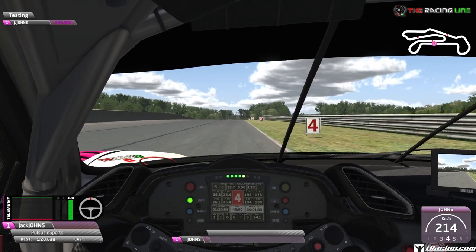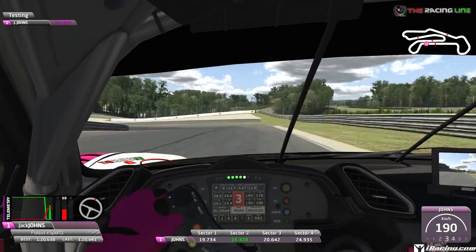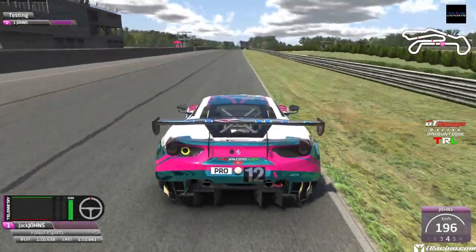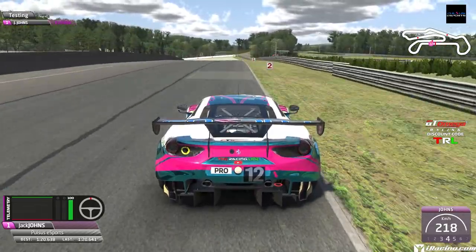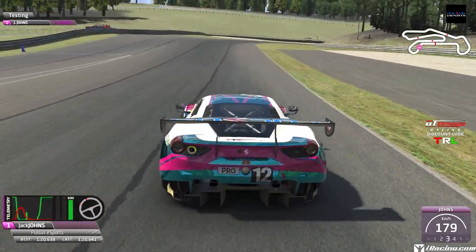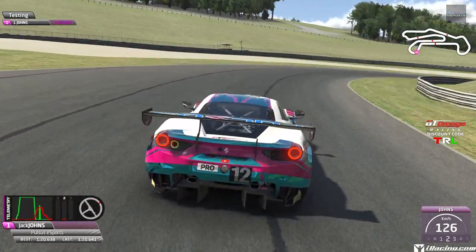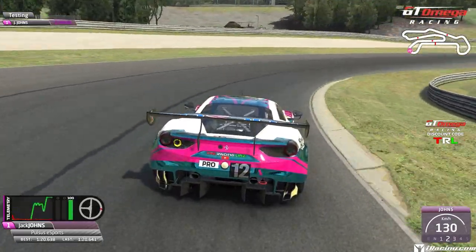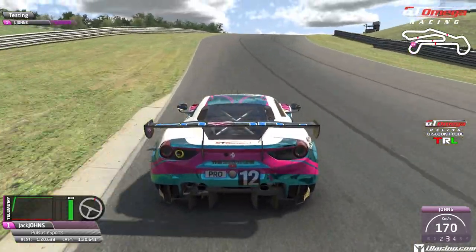It's a lot to take in, but once you get it right, this circuit is a real fun one, and I can imagine the racing's going to be quite fun as well — as long as you've got people who are willing to give room, let's put it that way. As usual, that's pretty much it from me, so I'm going to leave you with this off-board lap. Don't forget to keep those likes and comments coming in, hit that subscribe button if you haven't already, share it with your iRacing friends. And if I don't see you on track this week, I'll see you next week for the next video here on the Racing Line.